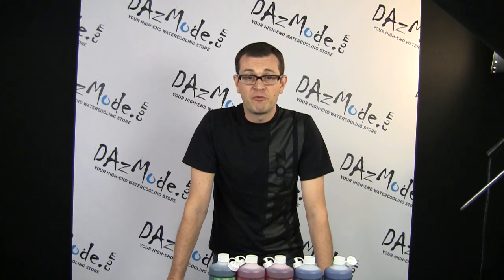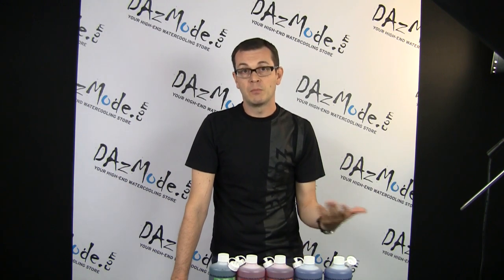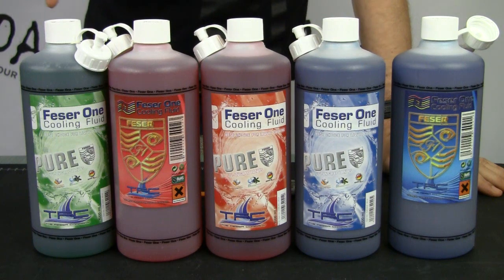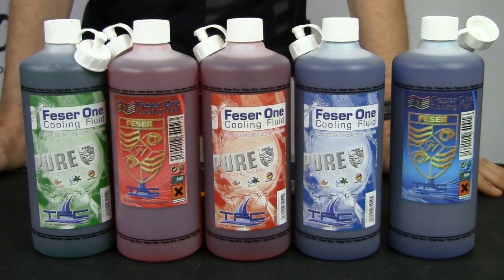Non-UV liquids will be sold under the name 'Pure' and come in Pure Clear — basically a transparent liquid with anti-corrosion and biocide additives — as well as Pure Red, Pure Green, and Pure Blue. For comparison purposes, I put the old liquid next to the new liquid so you can see that the color consistency is pretty much the same, so the color wasn't changed.